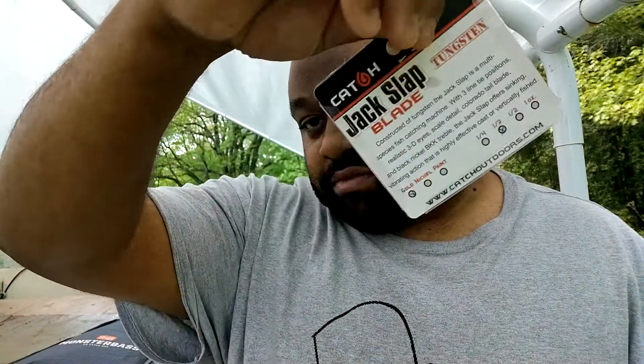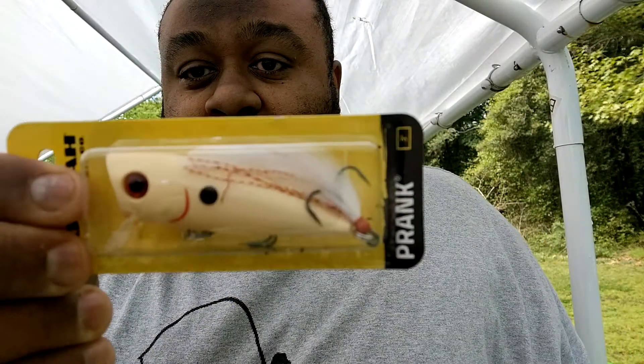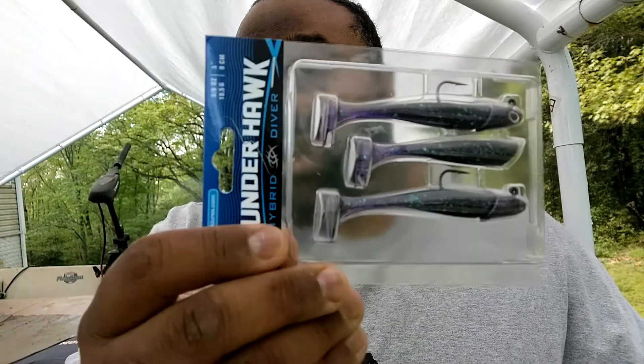You'd probably just throw that out there, chuck it, jerk it, however you want to do it. Next up we got a Booyah Prank top water — if I can stop dropping stuff today it'd be fantastic. That's a bone shiner color. Next we got the Thunderhawk Hybrid Diver, soft plastics here in junebug color.